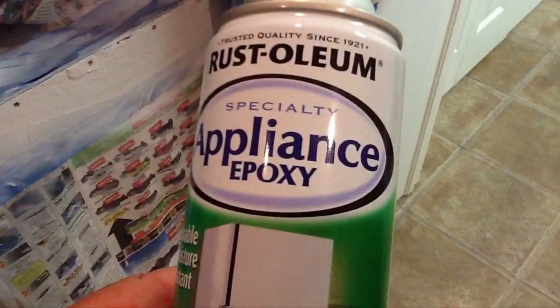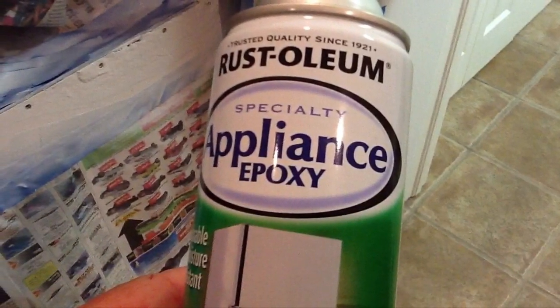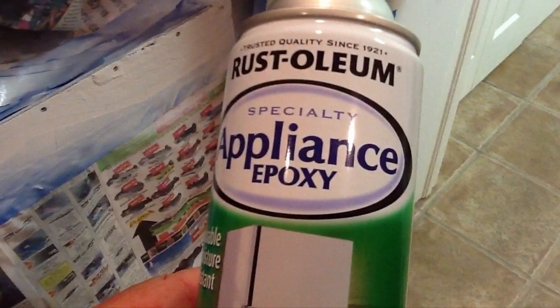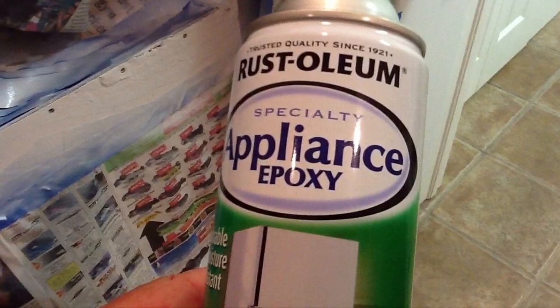I used a Rust-Oleum appliance epoxy spray paint, and it came really pretty close to matching the color of my appliance.